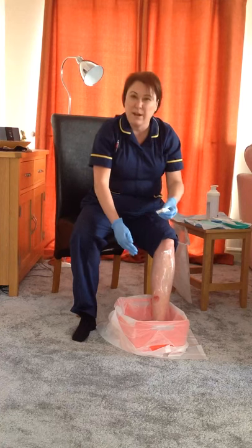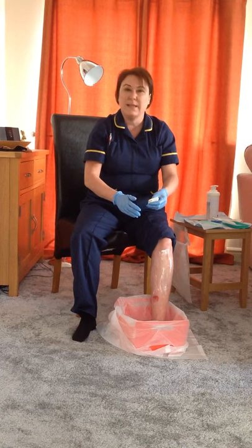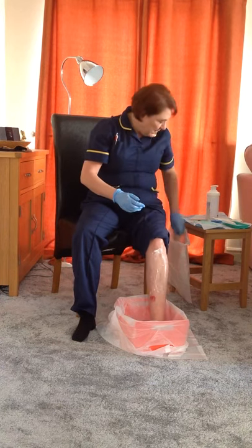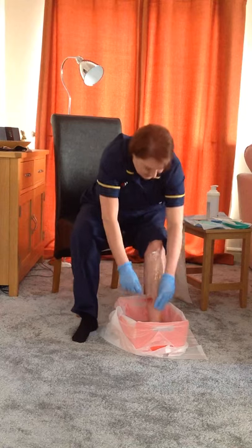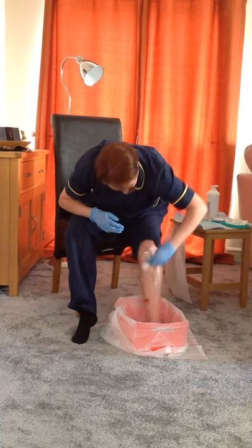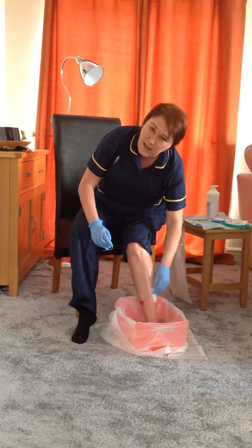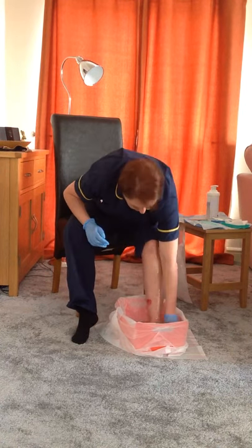Some of that debris and slough has now been removed, and that's fine to get the wound wet. Tap water is absolutely fine to use — if you've been advised to use saline or sterile water, your nurses would have provided that for you. If you've got any dry areas or build-up of dry skin, give them a bit of extra attention with circular motions, which might help to remove some of that.